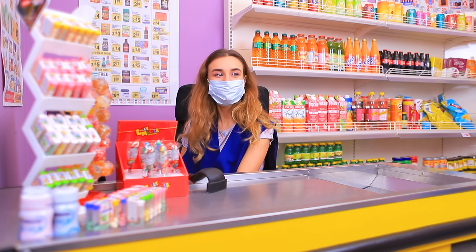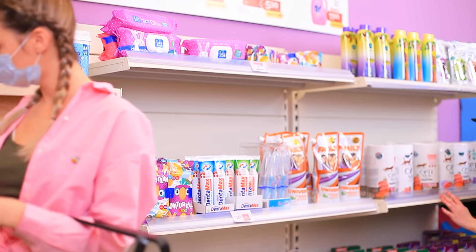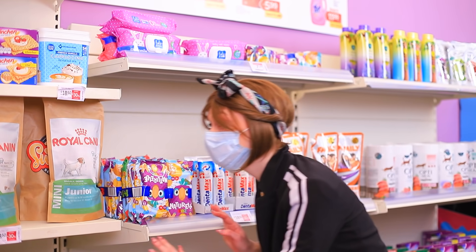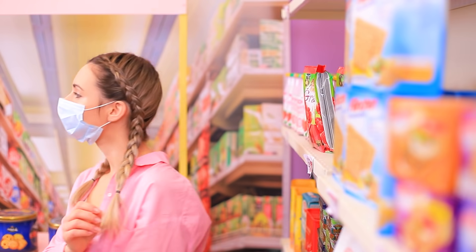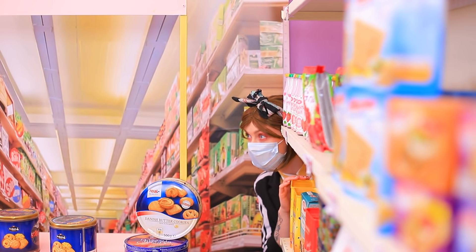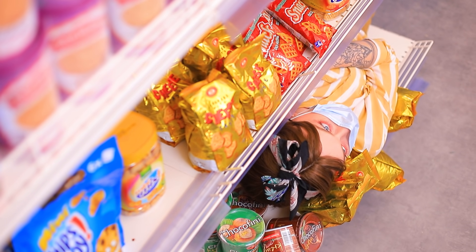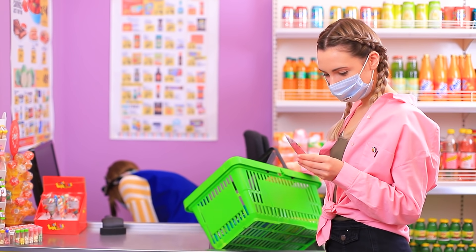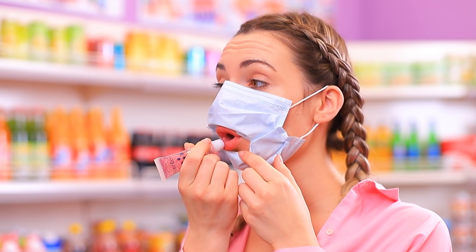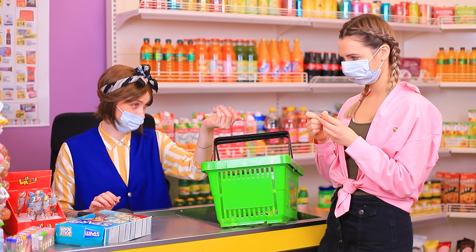Hi! Hello! What should I get today? This! And I'll watch you so you don't buy any makeup! And now I'll do my lips! Hi, honey! You can't trick your mom! Give me your lip gloss!